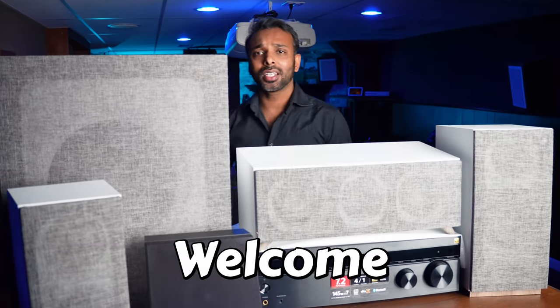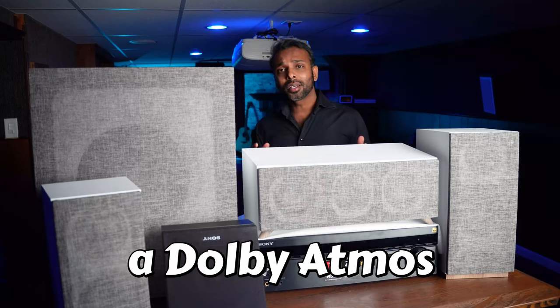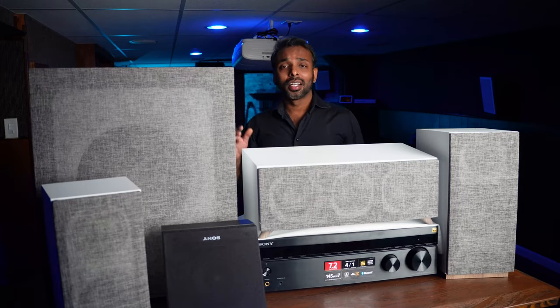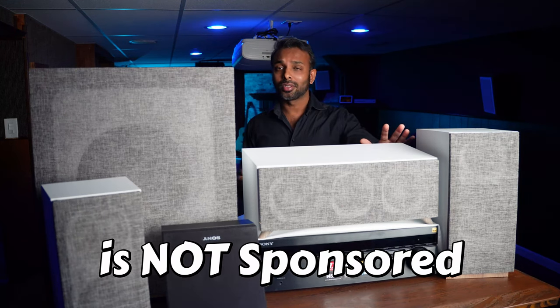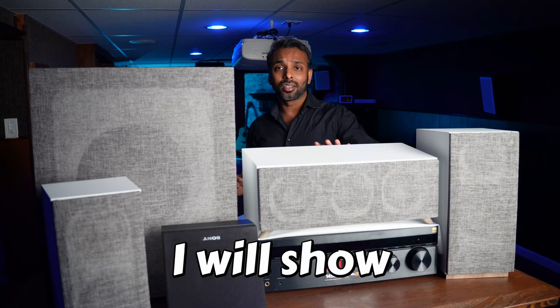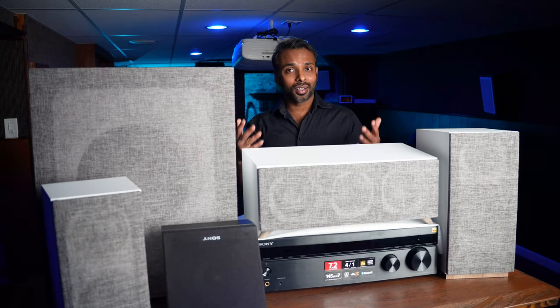Today we're going to go over everything needed to build a great sounding Dolby Atmos home theater audio system for under $900 US dollars. All the products that we'll be talking about today I bought them — this is not a sponsored video — and I have all those speakers, receivers, subwoofer and everything right here in front of you. Let's get started.